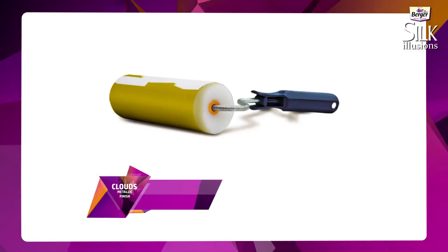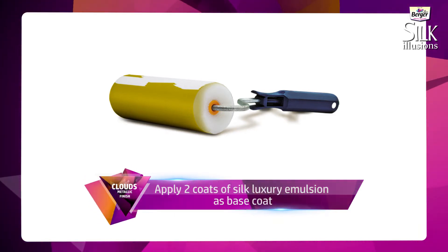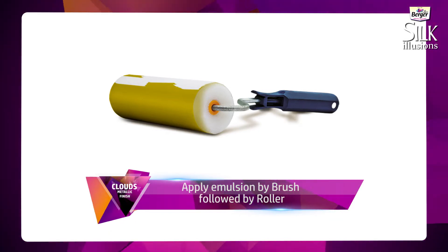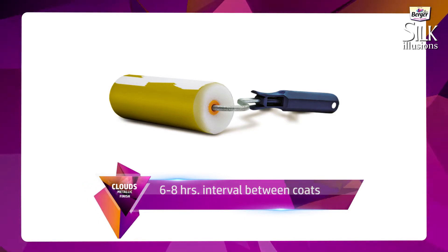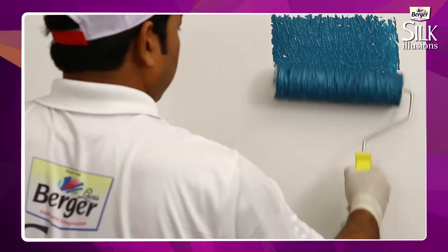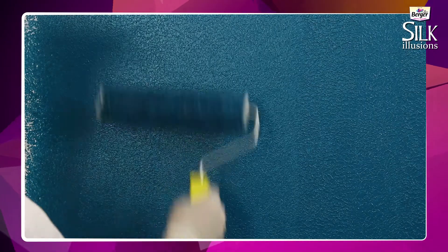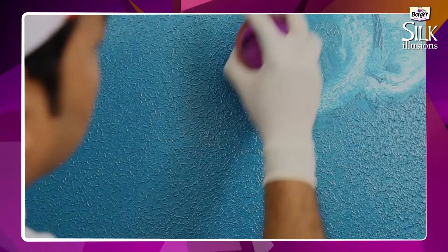For metallic finish, apply two coats of Silk Luxury Emulsion shade as per your choice. Apply emulsion by brush followed by roller. Give six to eight hours interval between coats. Apply Metallica shade as per your choice as top coat using the Clouds tool.